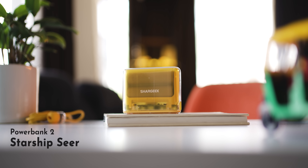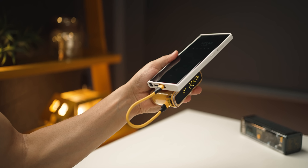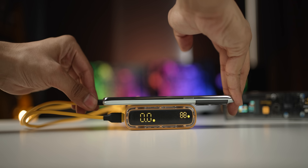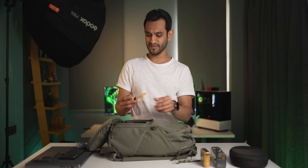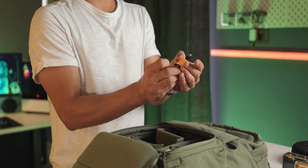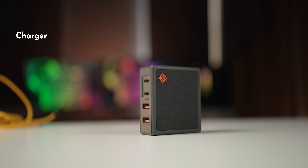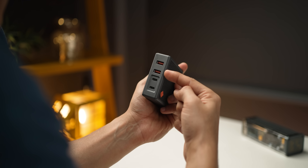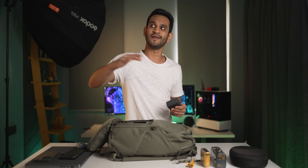For smartphones I use the Shargeek Starship — it looks great with a yellow color, it's portable and lightweight, and it has 10,000mAh capacity. A full charge can take both my iPhone 14 Pro and Galaxy S23 Ultra from zero to 100 in a single charge. It also displays the charging speed and time remaining. It comes with a nice capsule that's a Type-C cable with an adapter to become Type-C to Lightning, so I can charge either phone or even the AirPods Pro. For overnight charging I use the Slim Q 100-watt PD charger, which has two Type-C and two USB-A ports to charge everything at once.